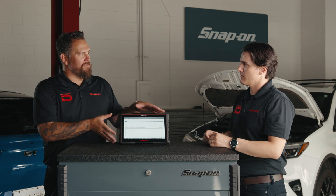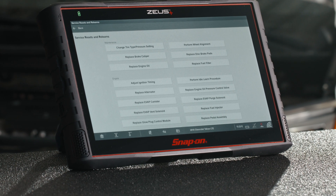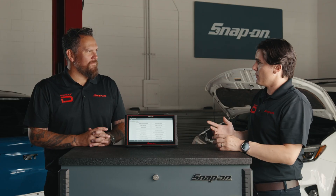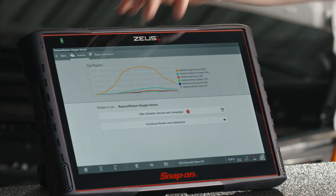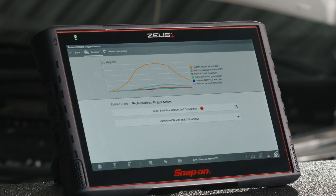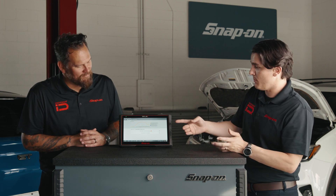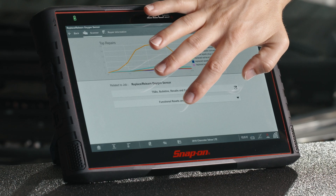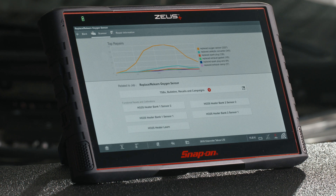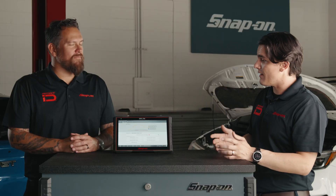Is there anything else the Zeus Plus can do? I want to show you Service Resets and Relearns. It gives you all the functionality you need to repair a component, either during diagnosis or after the repair. I'll show you Replace Relearn Oxygen Sensor. The graph looks familiar, like we saw earlier with Intelligent Diagnostics — gives you all the top repairs related to an oxygen sensor, maybe components replaced along with it. TSBs and recalls are also available here.